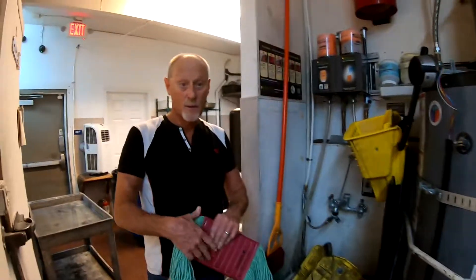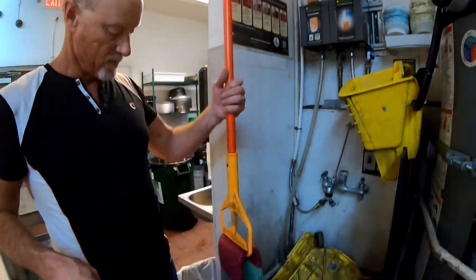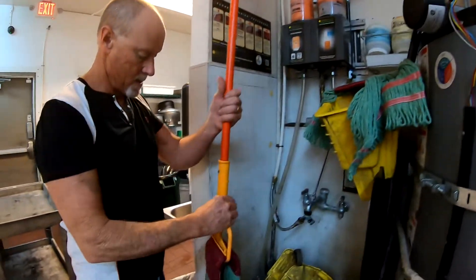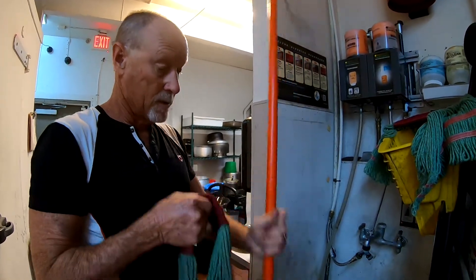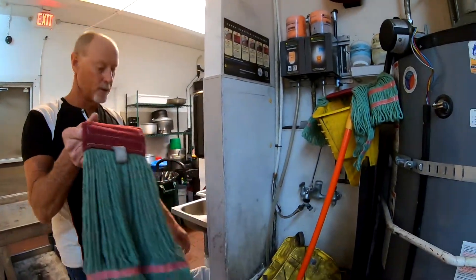The final thing we're going to do before we wrap up is a mop over the entire floor to get what's left over and get it nice and clean. This is where we take our nice new mop head, because we have a clean floor and the old one is probably dirty and greasy.